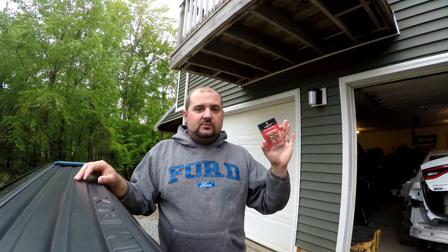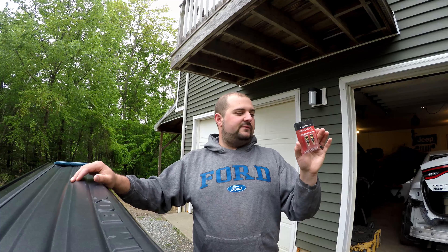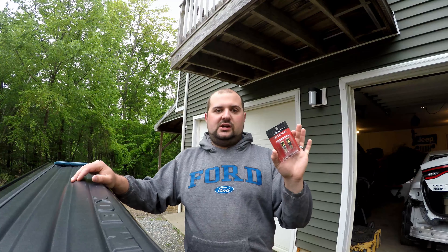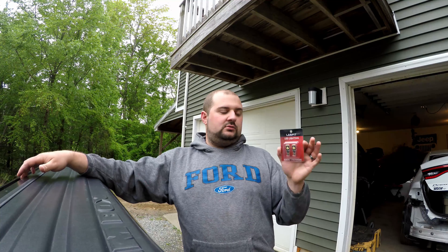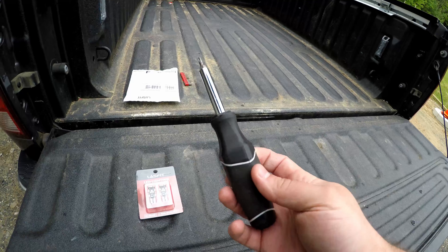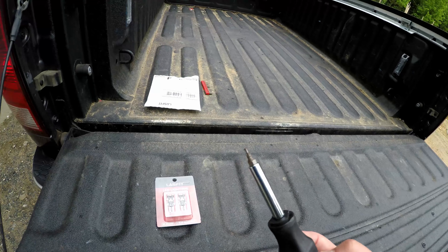The bulbs from Last Fit are part number L-T15 white — they're reverse lights and they're CAN bus ready, which means they're designed to go into a newer vehicle that monitors the lighting systems. There's no polarity to them, so you can't plug them in wrong. For the 2017 Ram, the only tool you need is a T20 Torx bit — just a screwdriver handle with a T20 Torx bit. They're pretty easy to install.